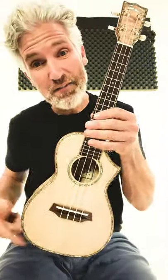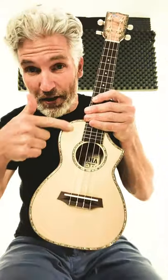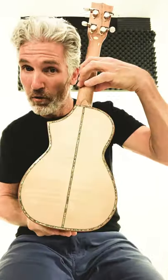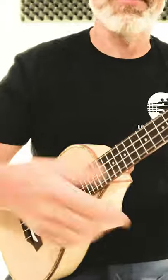This is the Johanna CK75CG, this beautiful spruce with the beautiful abalone. Now, it has flame maple sides and back, but check out the sound.